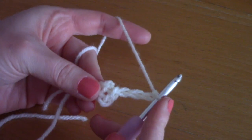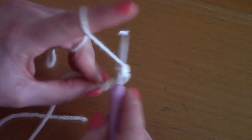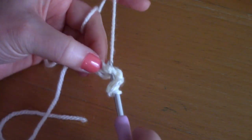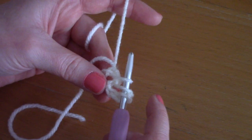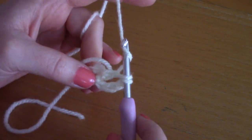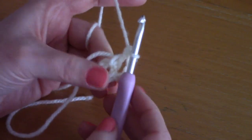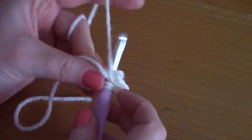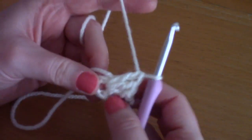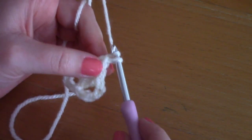Now place three double crochets within this center. To create your double crochet: wrap your yarn around your hook, go into that center, pull up a loop — you have three loops on your hook — take your yarn and pull through two loops, then pull through two loops again. That creates your double crochet. Place two more for a total of three double crochets.